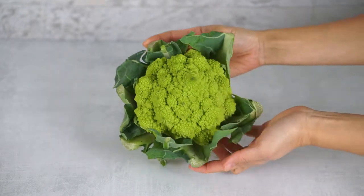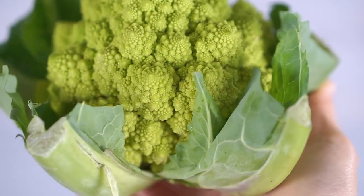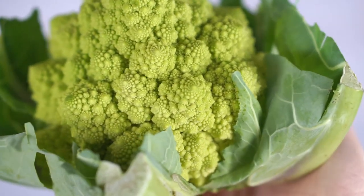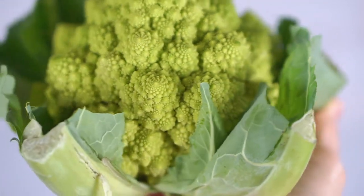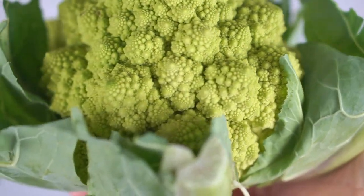is an heirloom vegetable that dates back to the 16th century from Italy. It is from the Brassica family, so it's a relative of broccoli, cauliflower, kale, cabbage, brussel sprouts, kohlrabi, and turnips.